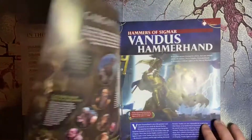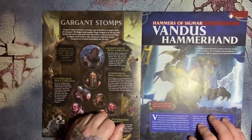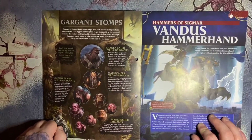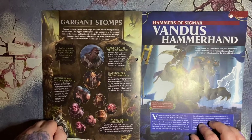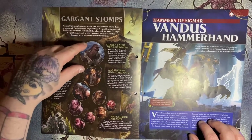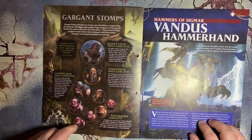Gargant tribes are known as stomps, and each follows a simple chain of command. The biggest and toughest mega-gargant is at the top and decides the culture and tactics his tribe follows. Other powerful mega-gargants stand ready to take command, while man-crusher gargants act as brutal foot soldiers for the clan — so we got big guys and smaller ones that are probably still pretty big compared to your average man.